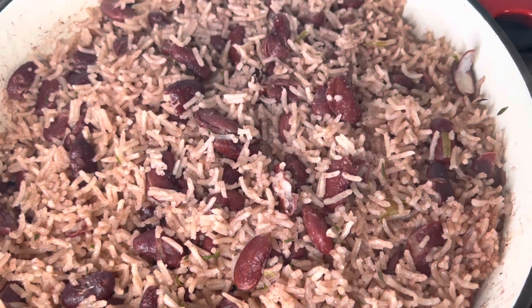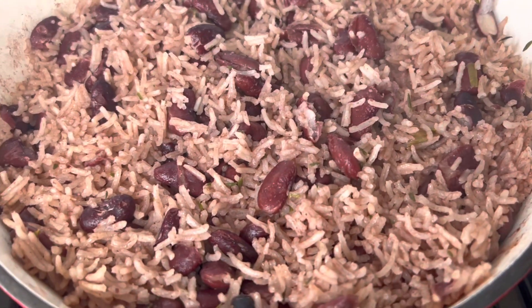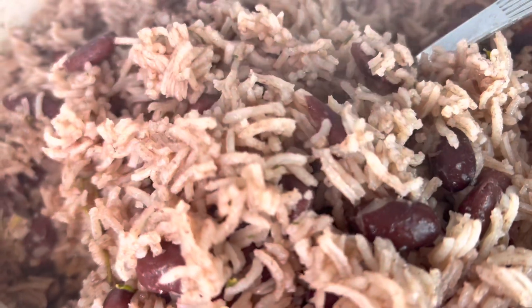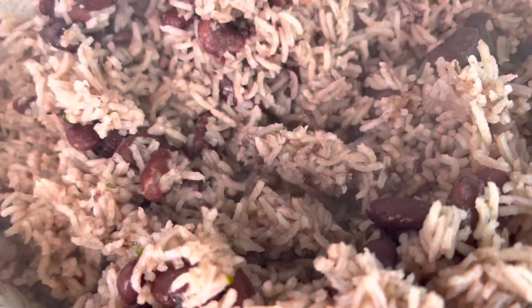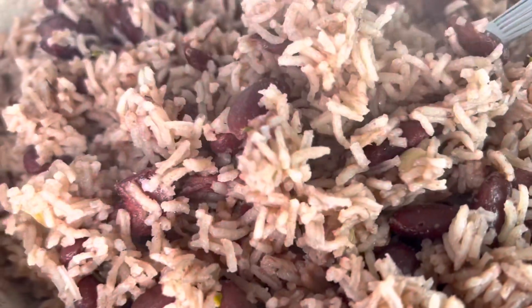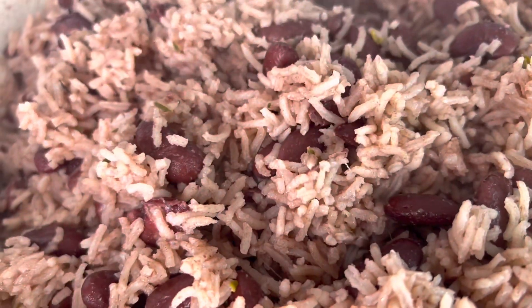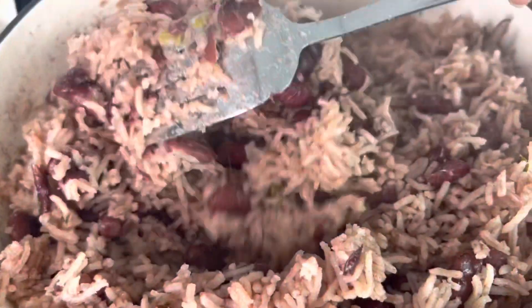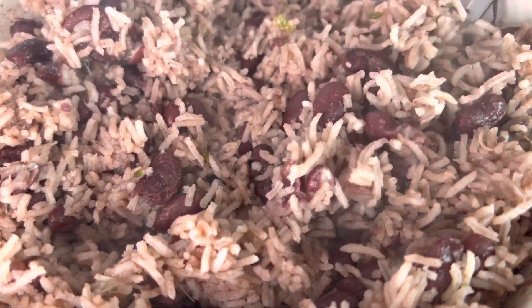Look at that nice rice! This is what I love about basmati rice — you can't have it extremely mushy and you can't have it looking overly dry; it's right in the middle of mushy and moist and I love it. The ginger is optional, but if you've never tried ginger in your rice and peas, try it.